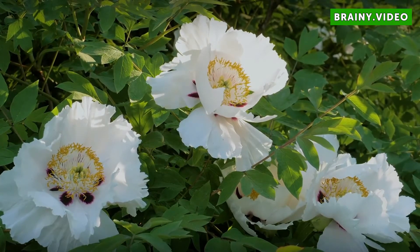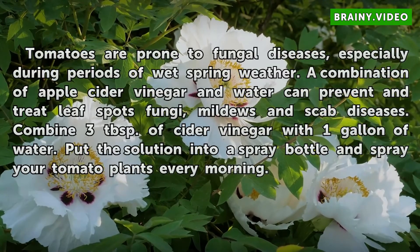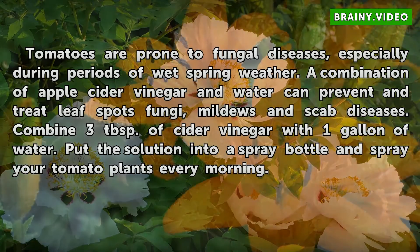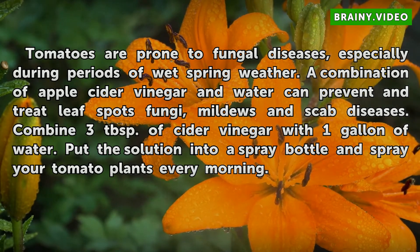Tomatoes are prone to fungal diseases, especially during periods of wet spring weather. A combination of apple cider vinegar and water can prevent and treat leaf spots, fungi, mildews, and scab diseases. Combine three tablespoons of cider vinegar with one gallon of water, put the solution into a spray bottle, and spray your tomato plants every morning.